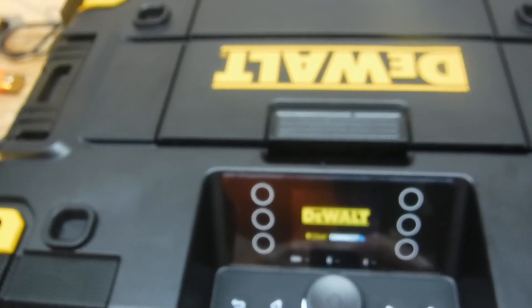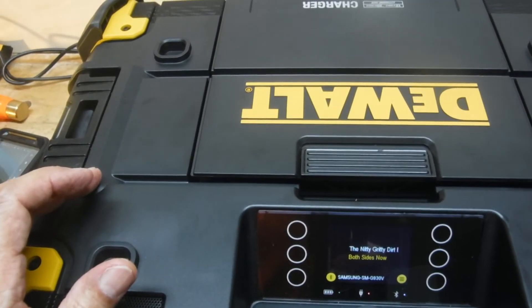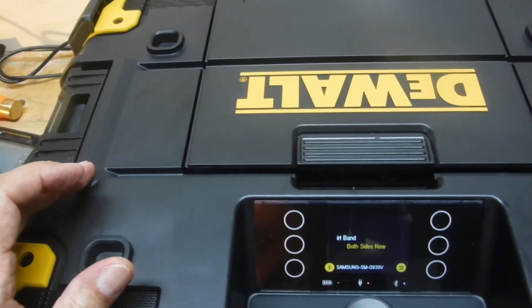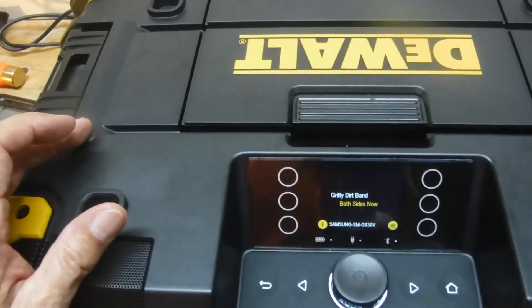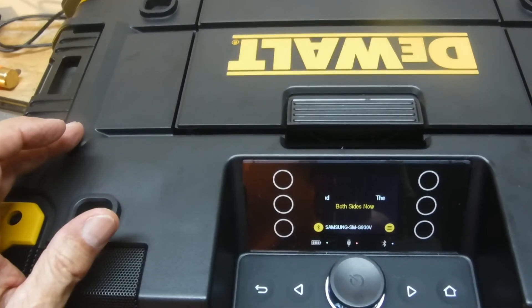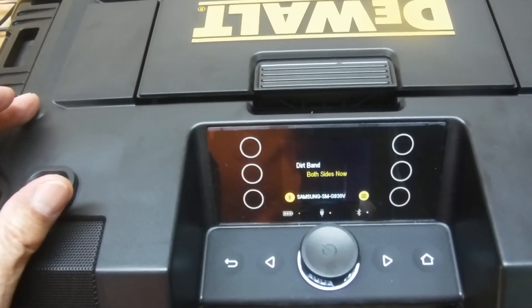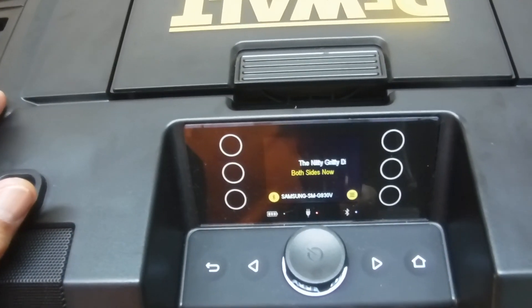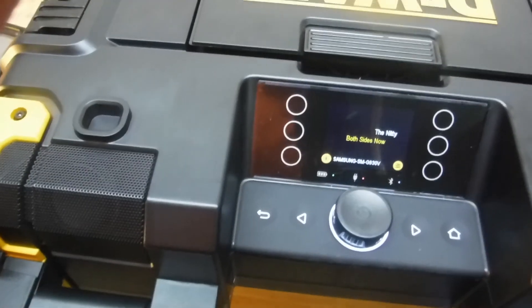Very nice setup — very versatile, very rugged, strong, and a very nice sounding stereo system. I was going to mention it doesn't always connect to Bluetooth, but there was no problem at all. That concludes our review of the DeWalt T-Stack Connect radio and charger. I hope I've been helpful — thank you very much for watching.